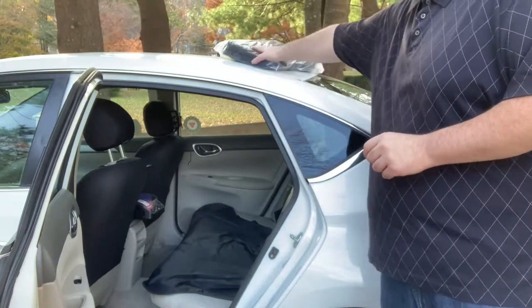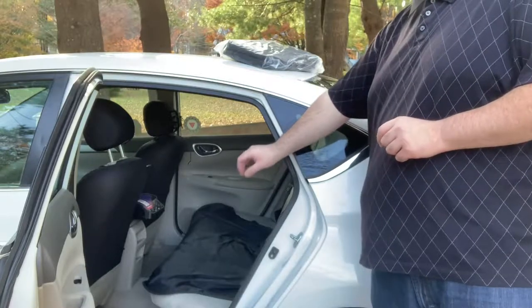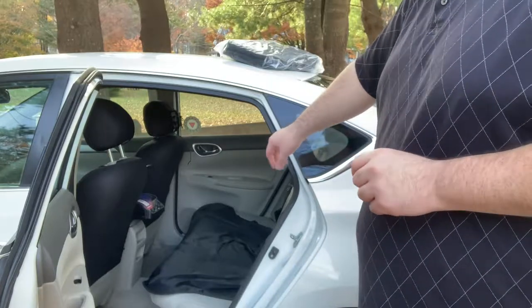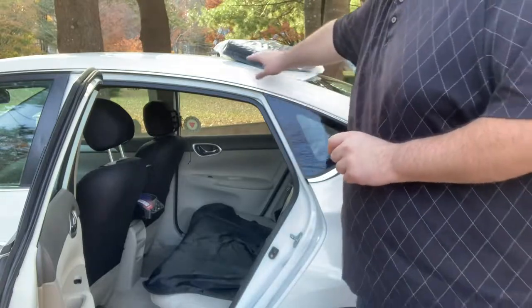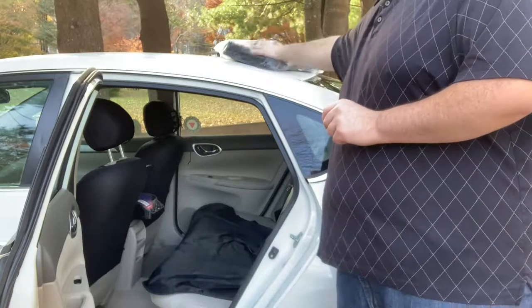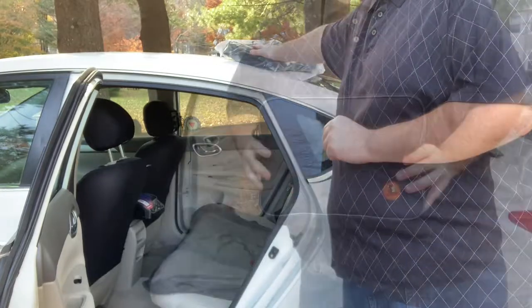We're going to install this dog cover. I'm going to take out the current one I have right now — this is a lighter one I got from a local store. I use it for ride share, which is my job, so I need to protect my seats. But this Movepec is actually an upgraded dog cover, so if you're going to have dogs in your car you'd rather have the bigger one.